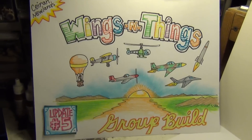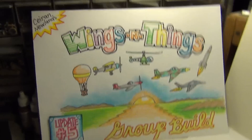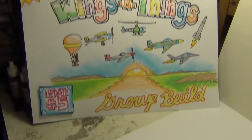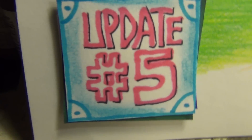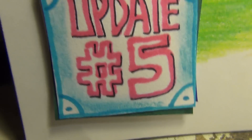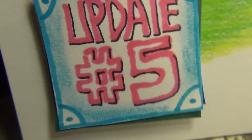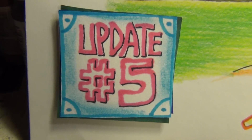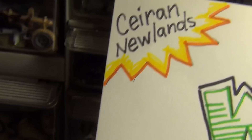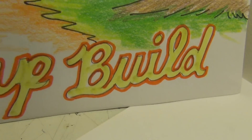Good morning, mine and Liebers of plastic miniature replication. This is Panzerman Bill of Panzermans Bunker, coming to you with also update number five — not number four and not number six, but number five — of Kieran Newlands' Wings and Things group build.